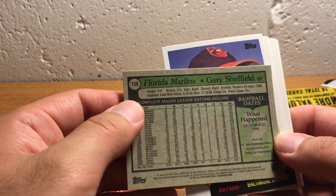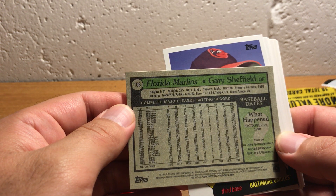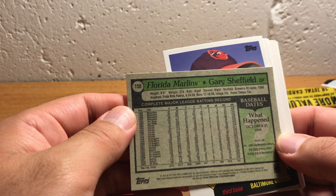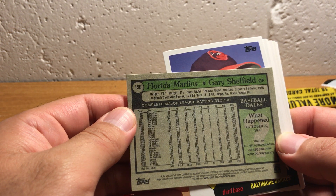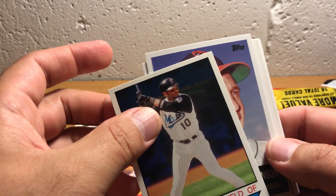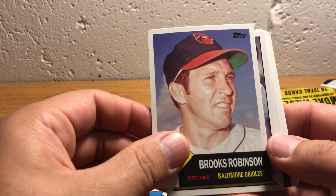As you can see, Gary Sheffield played with a lot of teams — Milwaukee, San Diego, Florida, Dodgers, Atlanta, Yankees, Detroit, then the Mets at the end. I remember when he played with the Yankees. And I also remember when he was a rookie — he came up in '88. He was in the '89 Upper Deck set and all the other '89 sets. He was a pretty popular rookie.